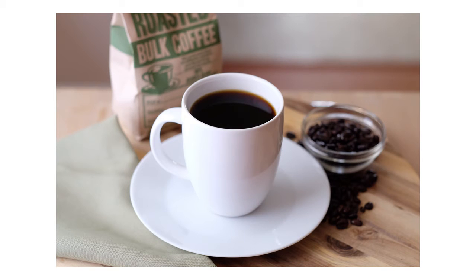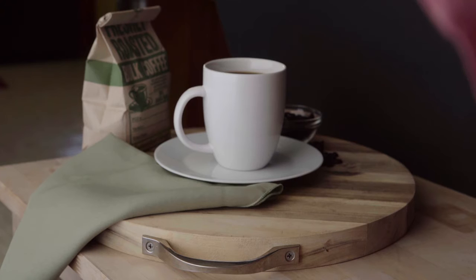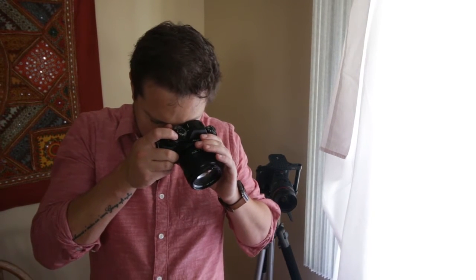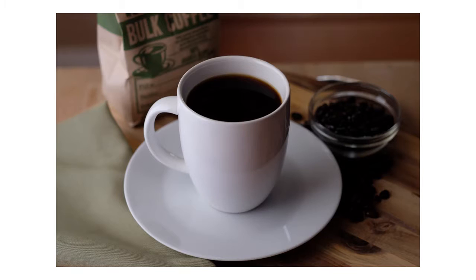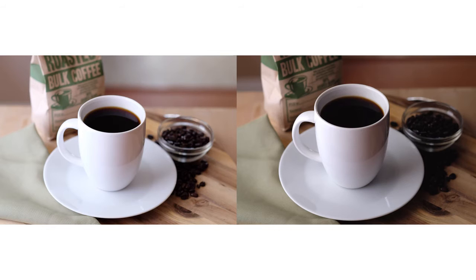You can tell the white bounce filled in quite a bit. I'll switch it out and put the negative fill so you can see the difference with the same settings. Here's with our negative fill — the black card. Same camera settings, same composition. You can see the white fill is adding in quite a bit of light, really getting rid of the shadows, and you can see the beans clearly.